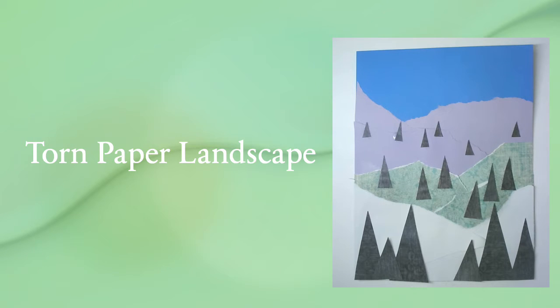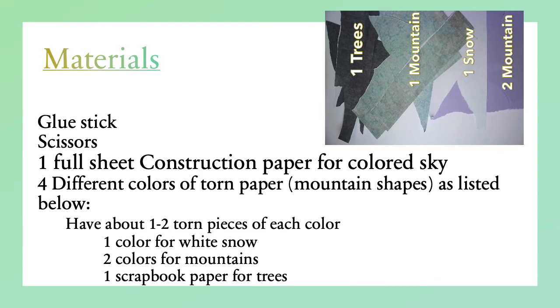Torn Paper Landscape. The materials you're going to need today are scrap pieces of paper. You will need a glue stick, scissors, a full sheet of construction paper for your background, and four different colors of torn paper. You can also use scrapbook paper if you have it.